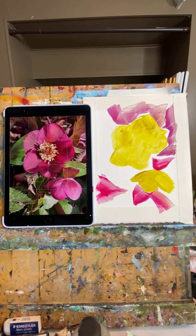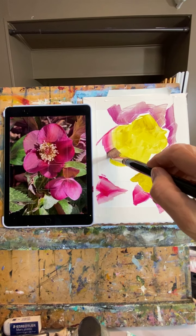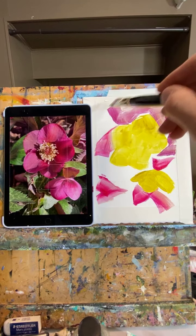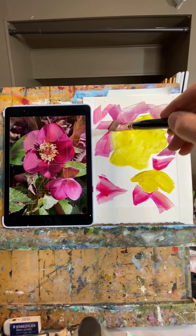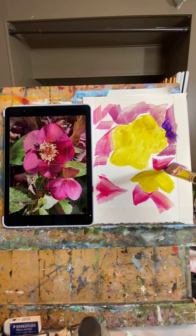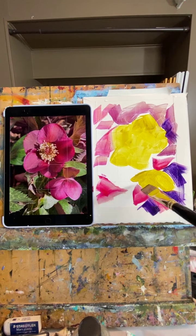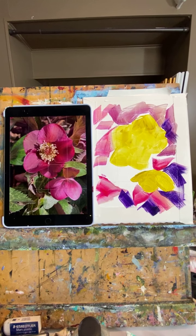Good morning, Leslie! How are you? Where's everybody tuning in from? I feel like a little purple might be nice in the dark areas. Good morning, Emily. I always think it would be fun to make a crazy background and then carve it out of that - that could happen today. Marco Island, Florida - that's fun!